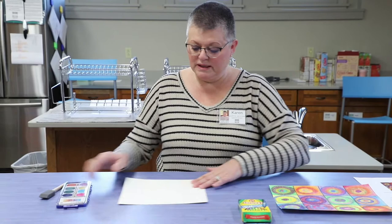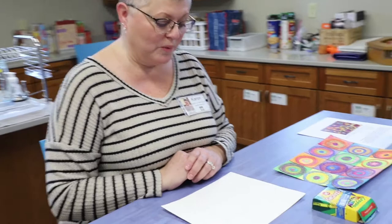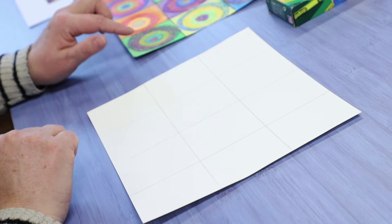We have the supplies that we need to make this particular piece of artwork. We're going to start with your piece of watercolor paper that is divided into squares — four squares across the top and three going down, which makes 12 total. We are going to first start out by using our crayons.